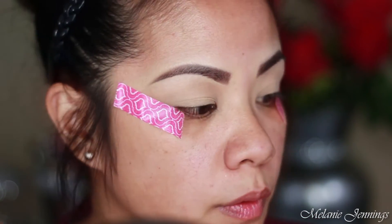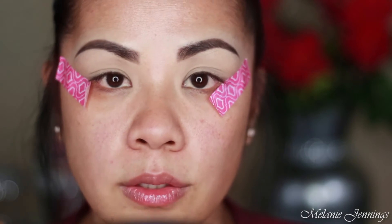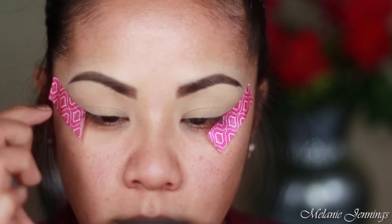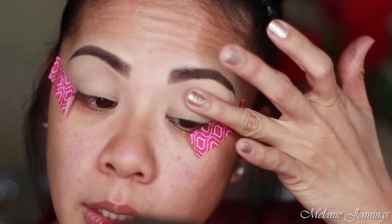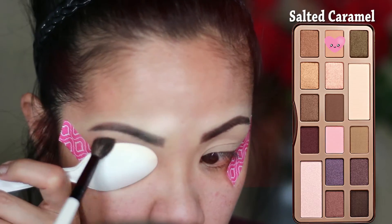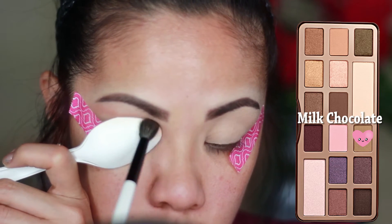Have your eyeshadows and brushes close to you. I'm grabbing two blending brushes — this is a Deluxe 205 and a Morphe brush. Because I have hooded eyes, I need to place my products above the fold so they don't disappear when I open my eyes. I'm going to paste my spoon right there and then take Milk Chocolate, putting it on top of Salted Caramel.